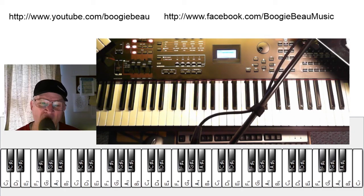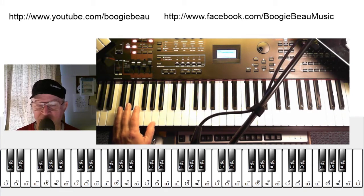Hello and welcome to another Boogie Bo — how to play something on the electronic keyboard. Today that something is some boogie woogie. When I first started, I wanted to be a great boogie woogie player. Well, it's not as easy as you think it would be.